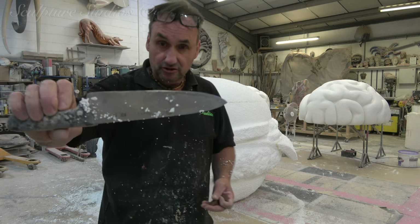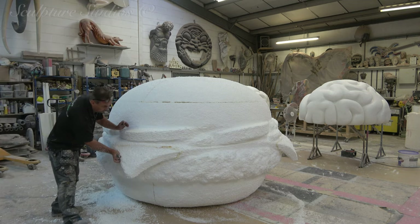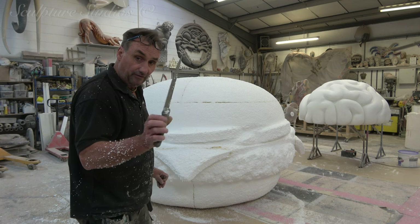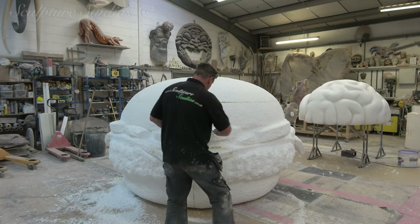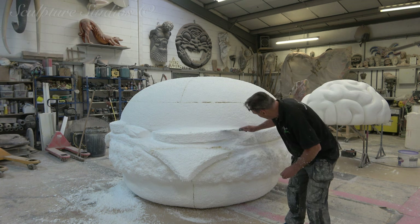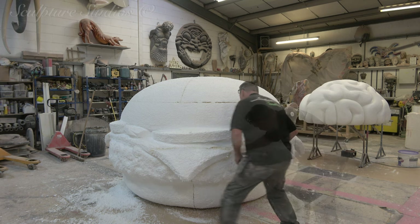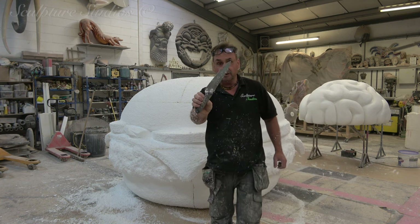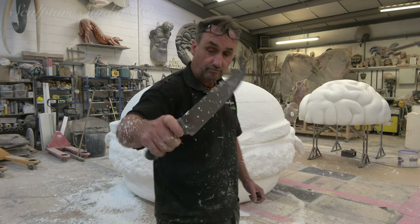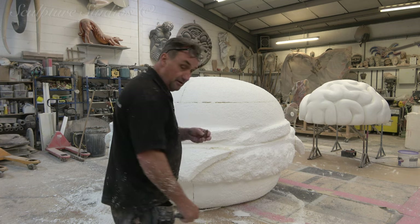Using a big old choppy knife now. Blocked it out roughly — that's where I kind of like it. Brushed it down with a nail brush, now I'm using this knife to take out a little bit of detail inside. Provided I don't go too high, it just sharpens everything up. Because this knife is nice and strong, I can just wrench pieces out, carve them to about eight inches deep — 200 mil for you young guys and girls out there. That's nice and strong, I can just pull this out.